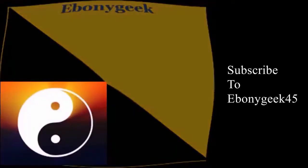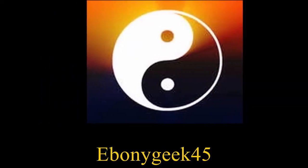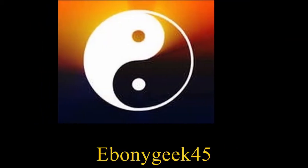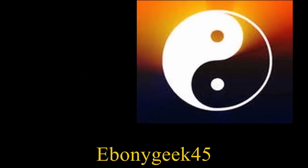I'm EbonyGeek45. Subscribe to my channel and hit that notification button so you'll be notified whenever I do a new upload. Enjoy the videos and take your time going through them so you understand exactly what's going on. Watch this video all the way through — there's something for beginners and people who are a bit more advanced.